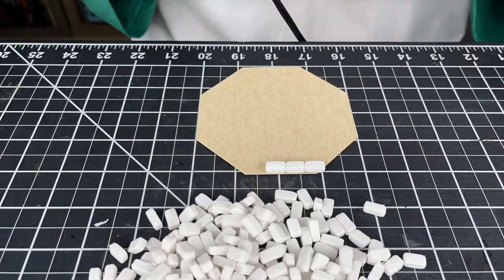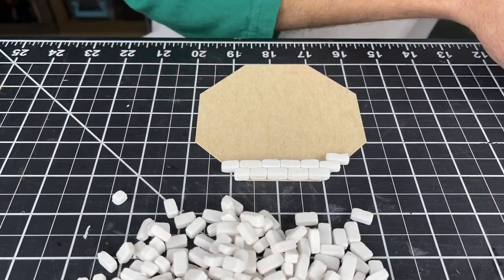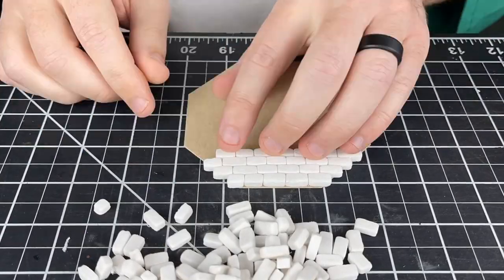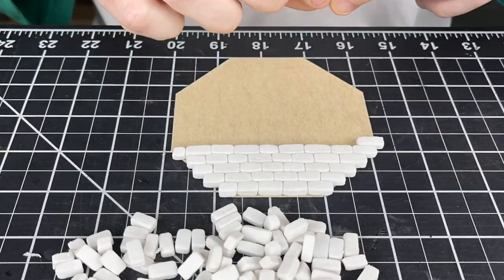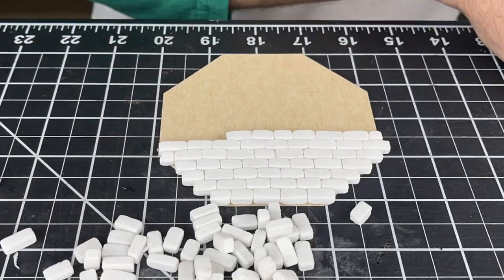To glue the bricks down, I decided to use hot glue. There are a lot of benefits to hot glue - it dries fast and it's really easy to use. The only issue with it is that it is tedious. You've got to go brick by brick; there's no putting just a layer of glue down and dropping bricks. My best advice here is just get stuck in, pull up YouTube or something, have videos playing in the background, and just glue until you get the entire face done. It doesn't take that long when you're listening to something.